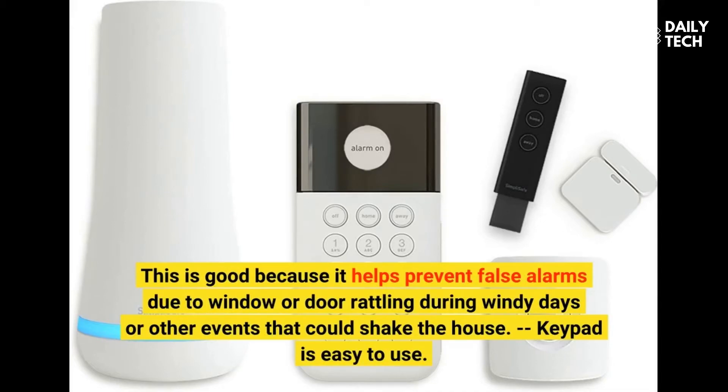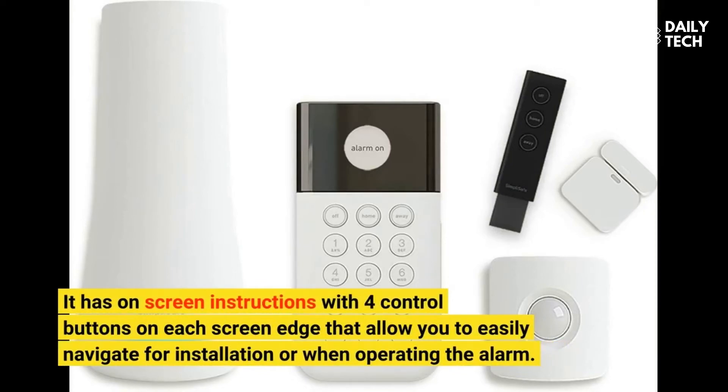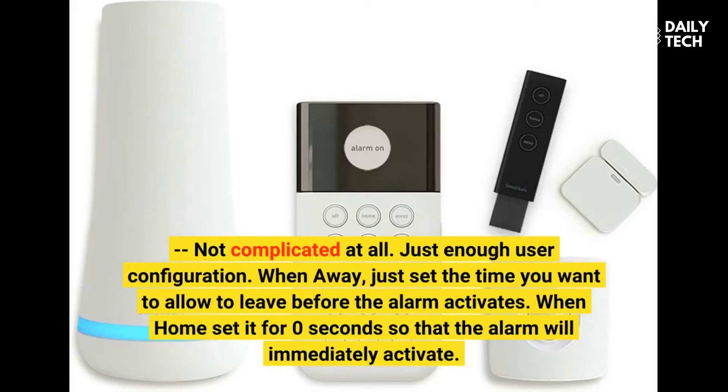The keypad is easy to use. It has on-screen instructions with four control buttons on each screen edge that allow you to easily navigate for installation or when operating the alarm. Not complicated at all. Just enough user configuration: when away, set the time you want to allow to leave before the alarm activates. When home, set it for 0 seconds so that the alarm will immediately activate.